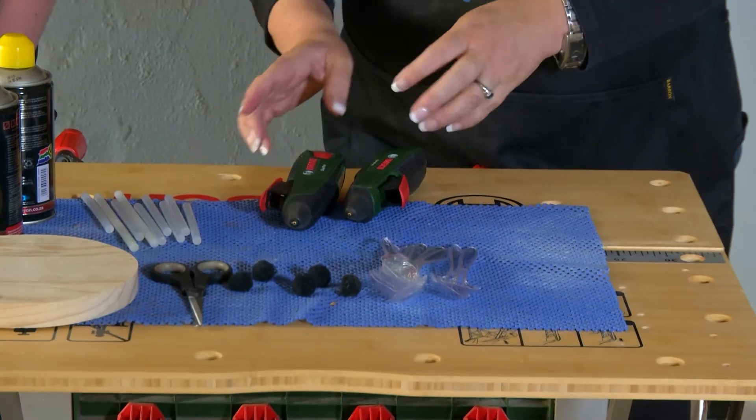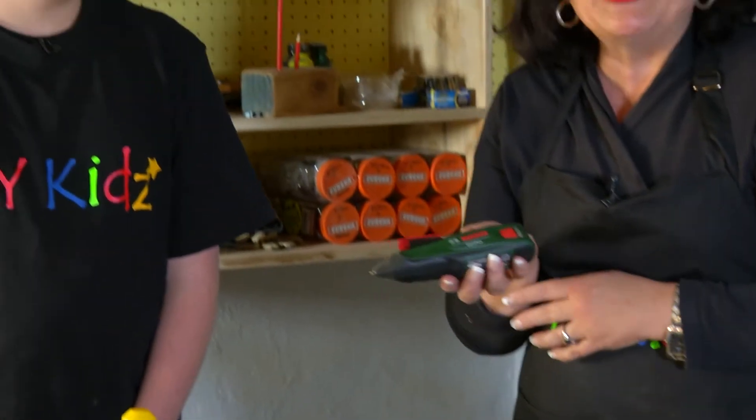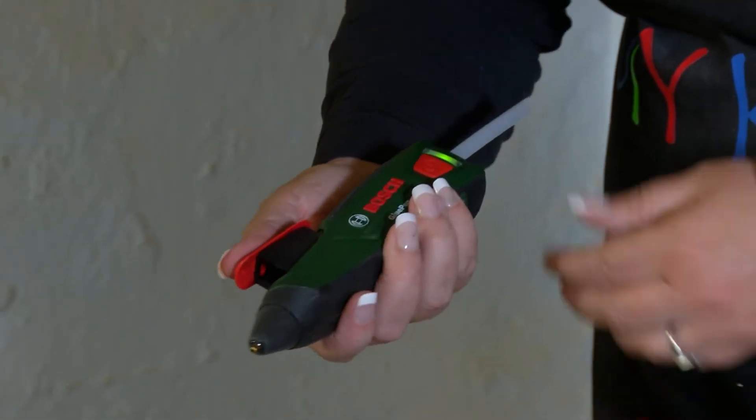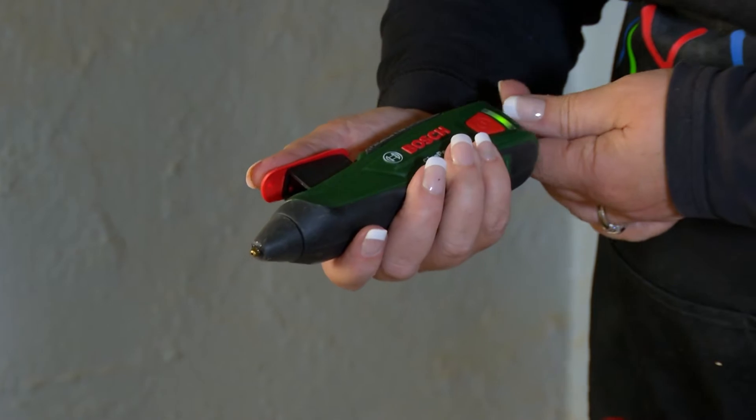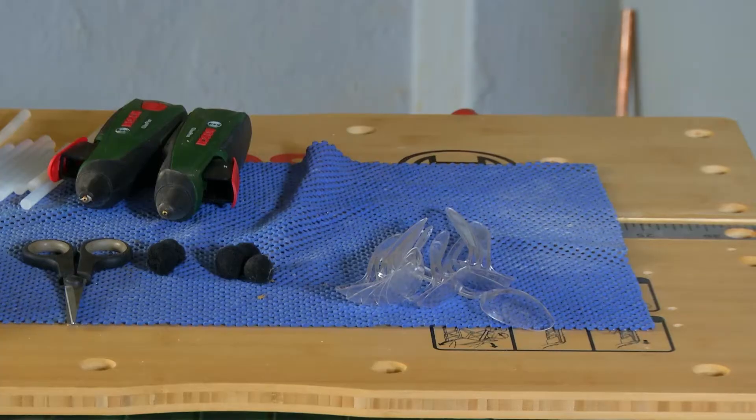The tools we're using are quite simple today. We're going to use a glue pen. The glue pen is ideal for kids — it's child friendly. What that means is that the temperatures aren't extremely hot, which would burn a child's hand. It does still burn and it is sore, but it isn't as bad. Be careful when using them.